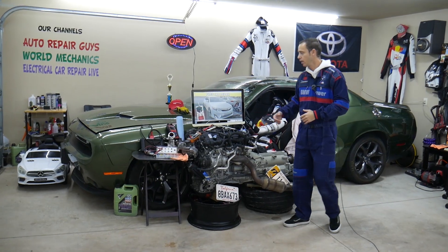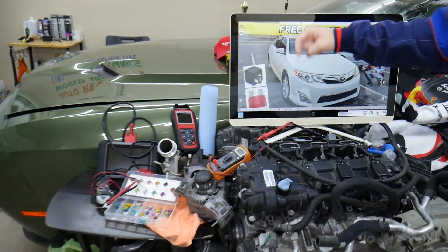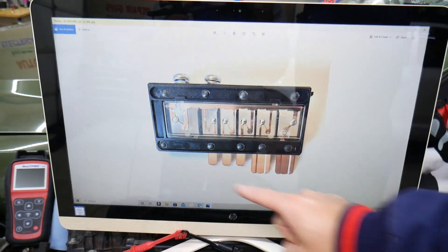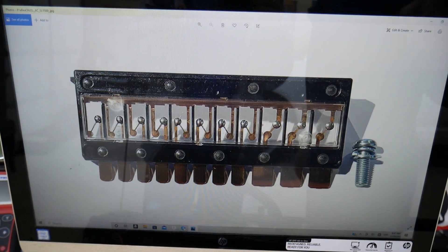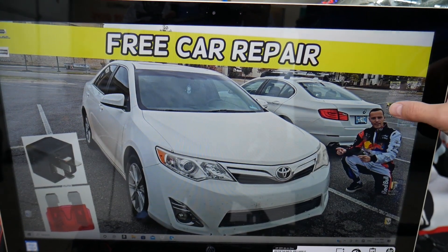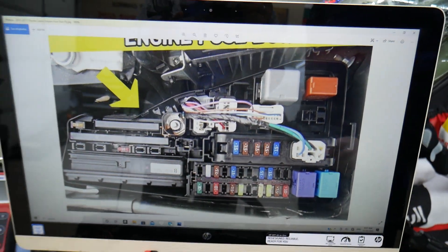We'll put a link in the description below where you can get fuses and relays at a good price with quick shipping. You have multi-block fuses and all kinds of different fuses and relays available. We'll put the link in the description so you don't waste your money.